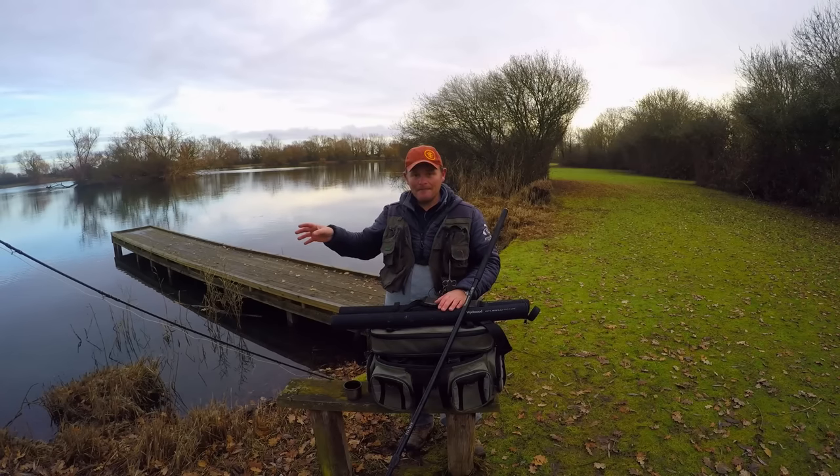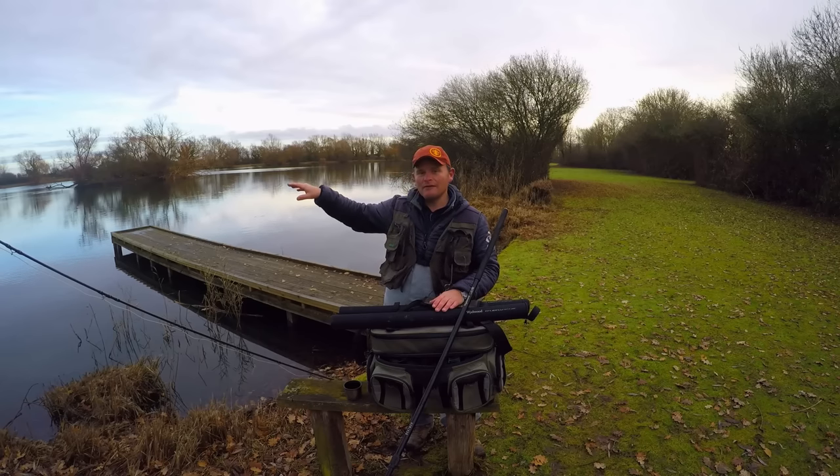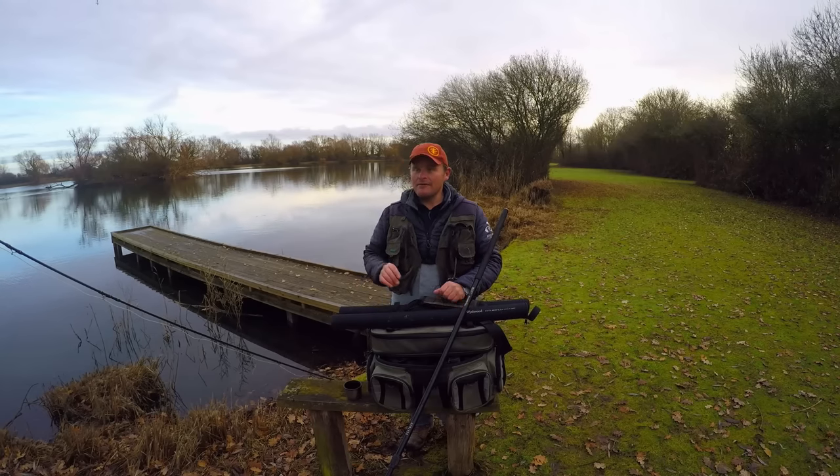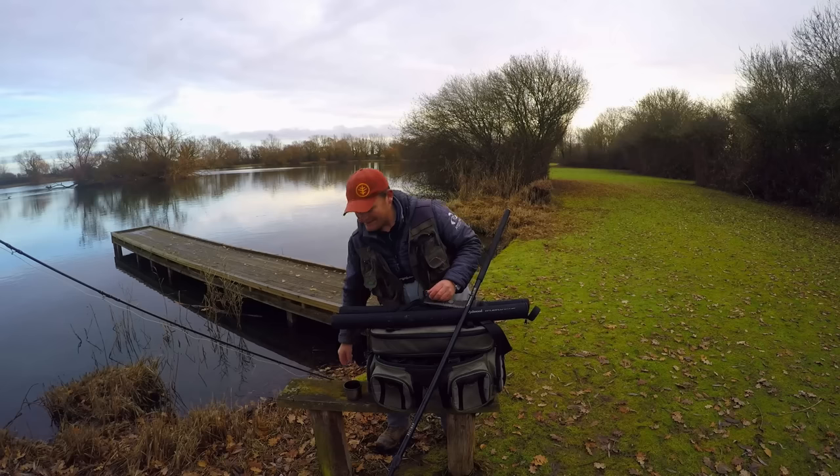The water's carrying a little bit of colour, which is perfect. The levels are coming up nicely in these fish, although they're not moving around too much — they're in the top two foot of water. They're not feeding on anything in particular. There's no real buzzer hatch just yet; it's still a bit early in the season. So I'm going to go at these fish with a lure and intermediate setup.